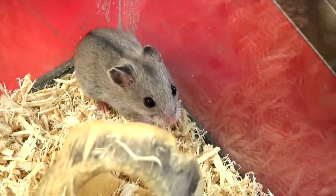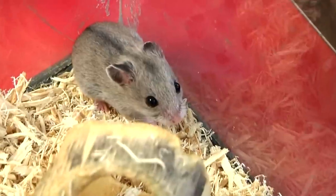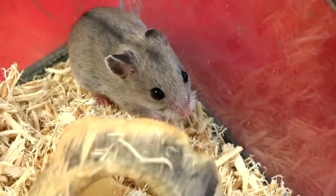Hi, this is Ashley from Pet Planet in Riverton, Utah. Today I am going to let you know how you can care for your Chinese dwarf hamsters.